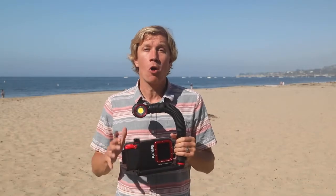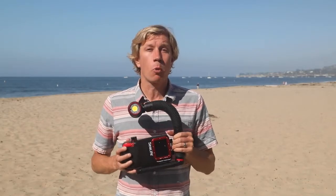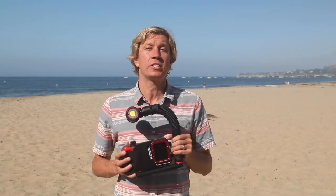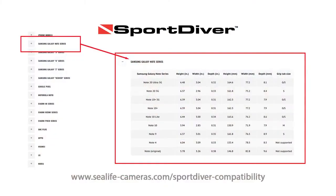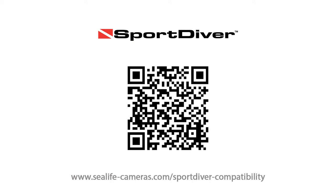SeaLife Sport Diver housings are available now. Since there's no changes to the hardware or electronics, any Sport Diver housing will now be able to connect to the Android or iOS apps. First, check SeaLife's fit guide to make sure your phone model fits into the Sport Diver housing. Go to sealifecameras.com or scan this on-screen QR code to check compatibility with both physical fit and the app. The apps are compatible with most newer smartphones.